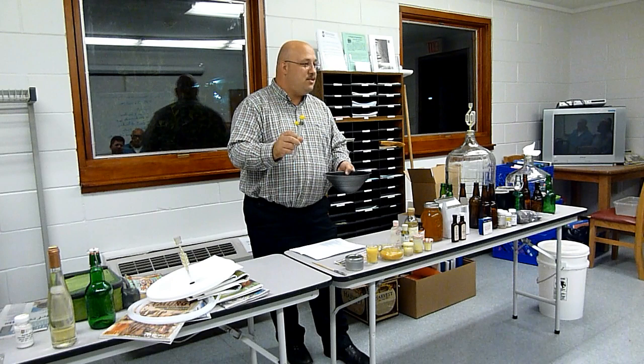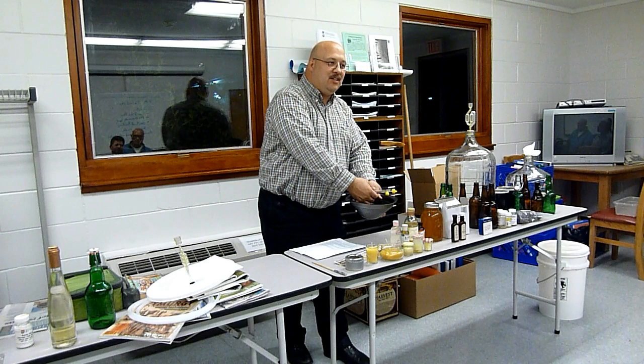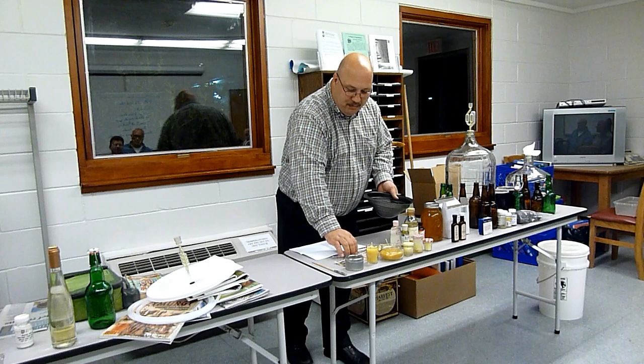On our stove, which is an electric range, if you put it on two — and it goes two through ten — you boil the water, you put this on, you put the wax in it, and it will melt on two. When you measured the temperature, it was 150 degrees — it was perfect. You don't need to crank it up to medium. You'll burn your wax.